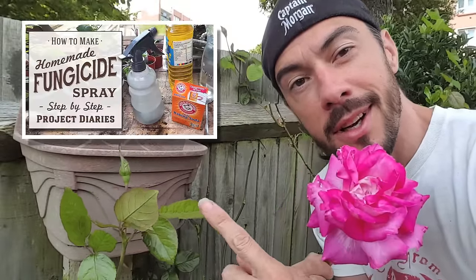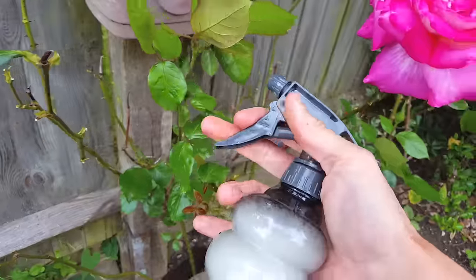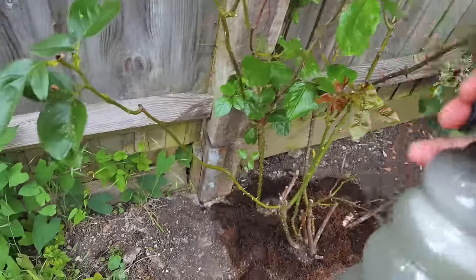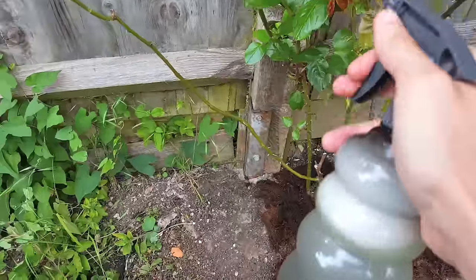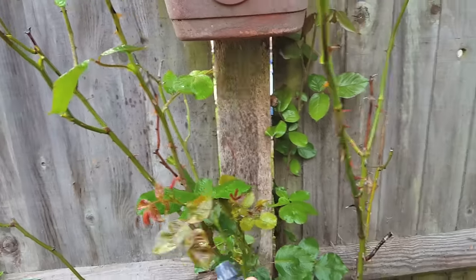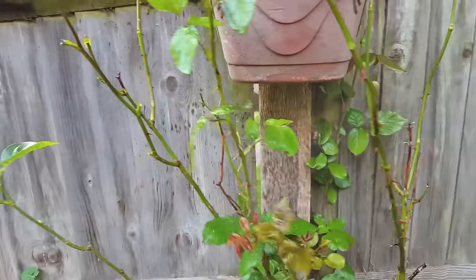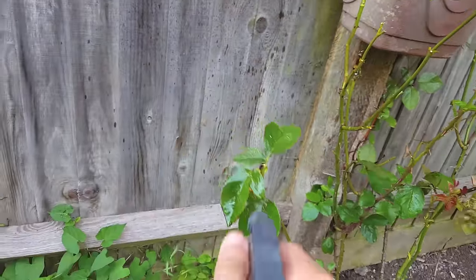So now we've deadheaded, taken off all the infected leaves, cleared the dead leaves at the bottom, and mulched — we now need to make a fungicide. Check out my video on how to make a homemade fungicide and then move on to the next stage. Once your homemade fungicide is ready, spray it on using the widest, finest setting on your spray gun, applying it liberally over the entire plant. Don't forget the undersides of all the leaves and all along the branches and stem.